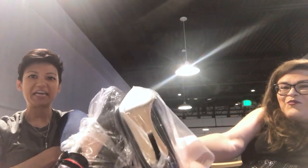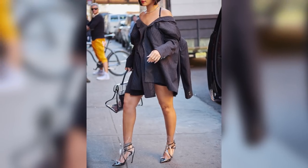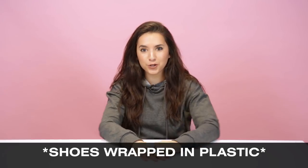Let's make our shoes kiss. Every once in a while, Rihanna will do something that's a little bit like, oh yikes, but it still looks great on her. This is definitely one of those things. Today, we are trying Rihanna's plastic shoe wrap.